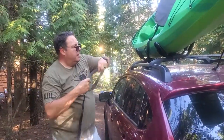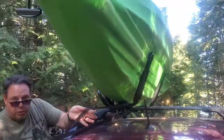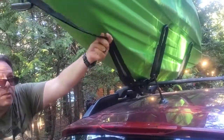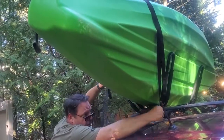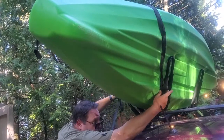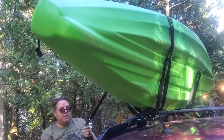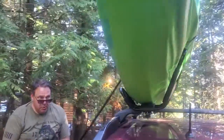Use two of these black straps for each kayak. Reach around and feed it through the loop — make sure it's long enough. Fish it around the end of the kayak and pull it over this way. Make sure it goes all the way to the top — you might have to help it — and when you pull it tight it's all the way at the top.